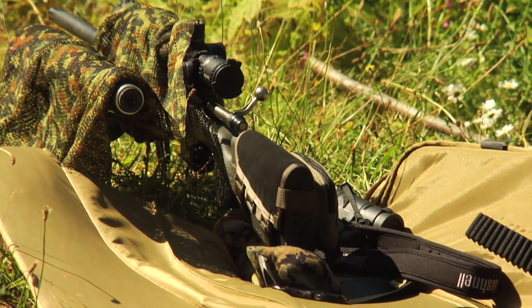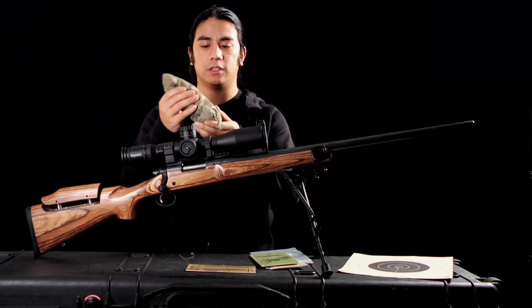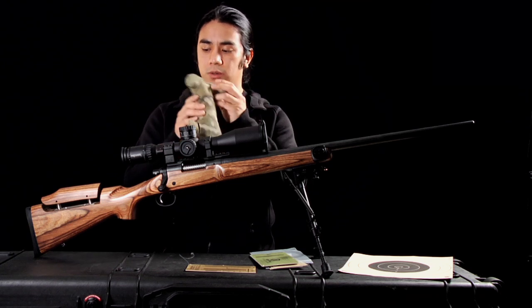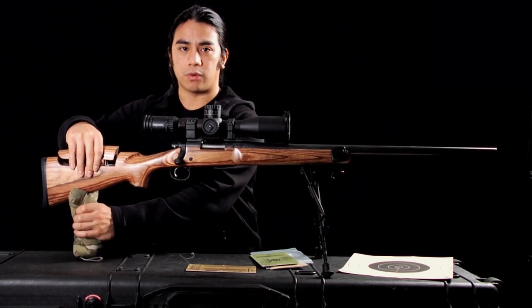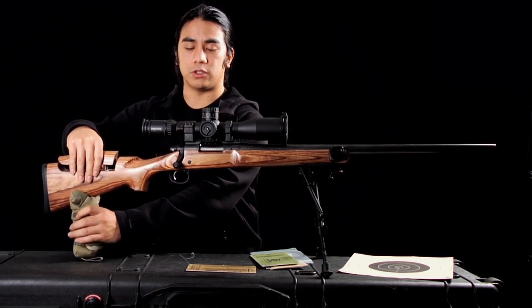A few things that people new to the sport should go out and buy is a sandbag. This one is made by Badger Ordnance — it's called the Badger Bone — and it goes underneath the stock like so. It allows for really precise control of elevation and also a little bit of windage as well.